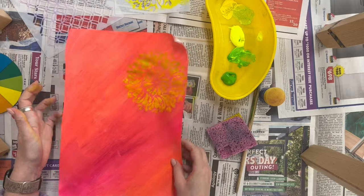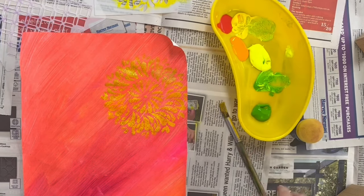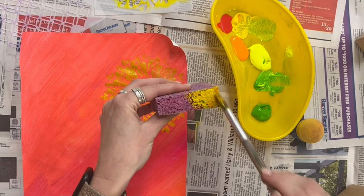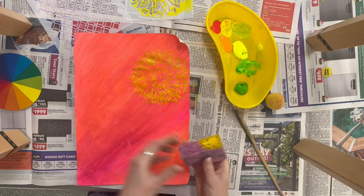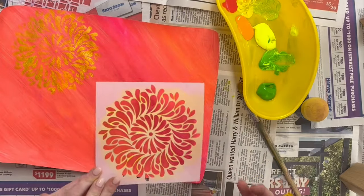I decided to make some of the stencil colours a bit warmer, so going into more analogous colours — colours that are close together on the colour wheel — as I kind of wanted my patterns to blend in a little bit more rather than stand out. If you want them to stand out, you should be using contrasting colours opposite on the colour wheel.